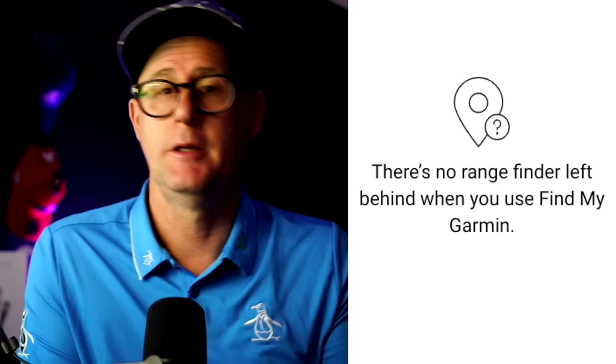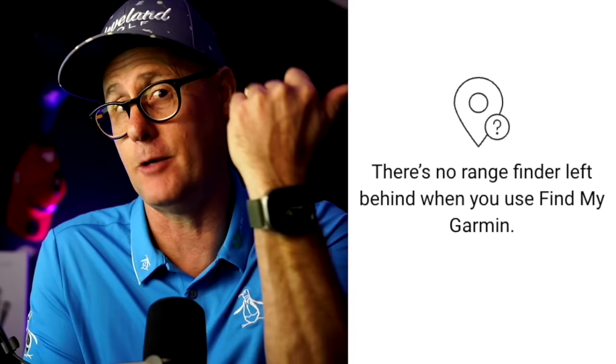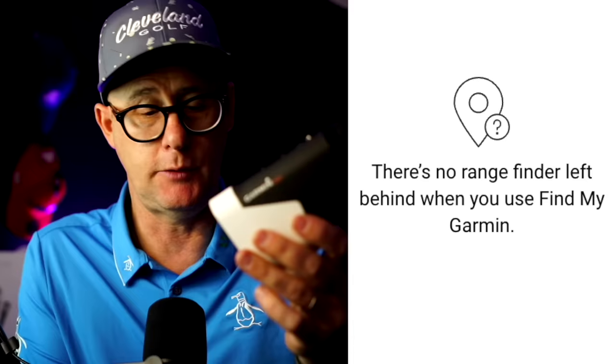There's also an indicator light that notifies other people that you're in tournament mode, so they can see you're not toggling those features on and off during play. It also comes with Find My Garmin, so you're never going to lose it — you can locate it like you do in the Apple ecosystem with AirPods. You're not going to lose your expensive rangefinder-GPS with the Garmin Find My Garmin feature.